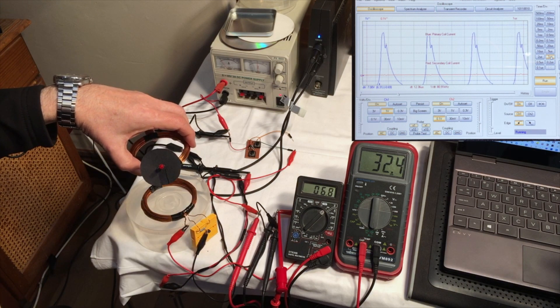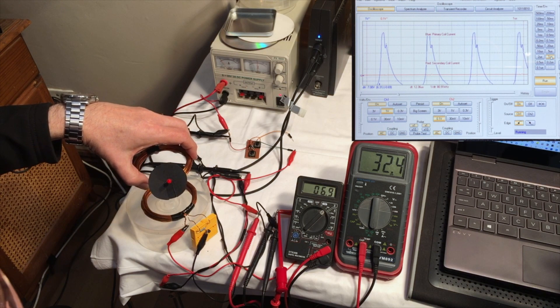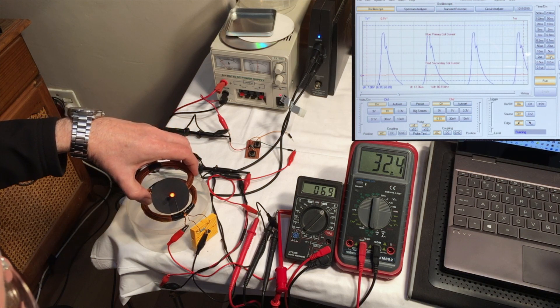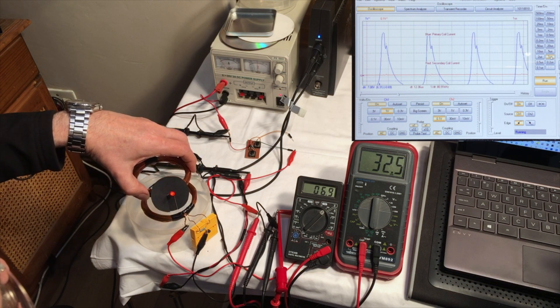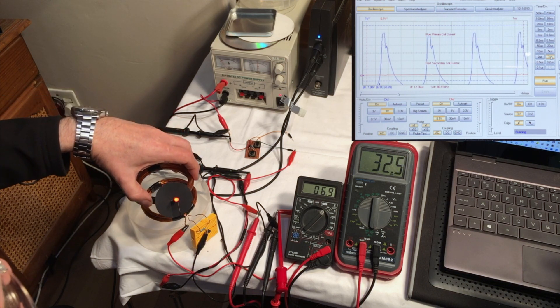Now here's one of the first rules: that's the inverse rule of distance versus current induced. You can see that as the distance decreases, the current increases. As the distance increases, the current decreases. You can quite clearly see.